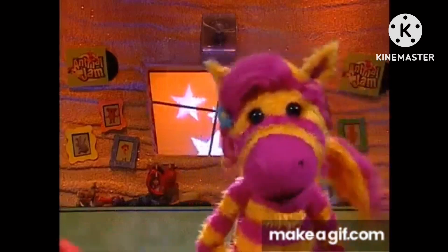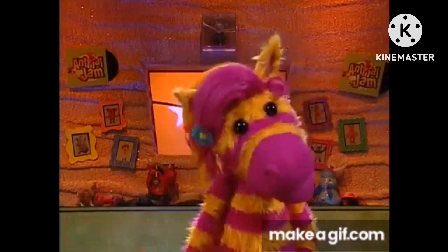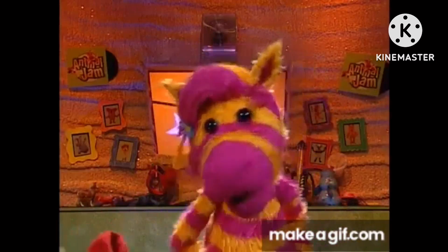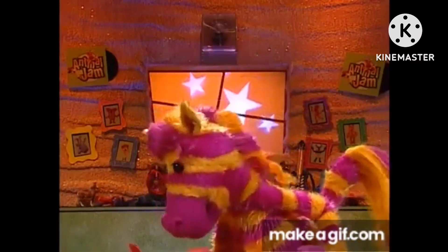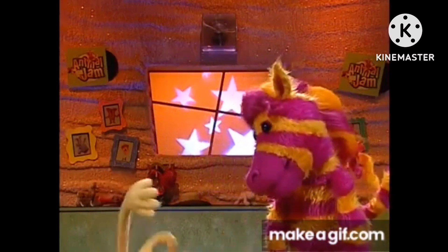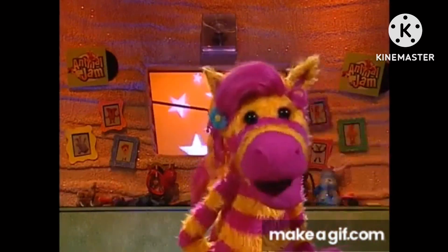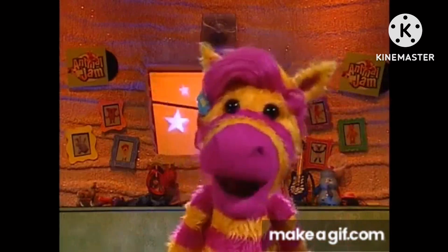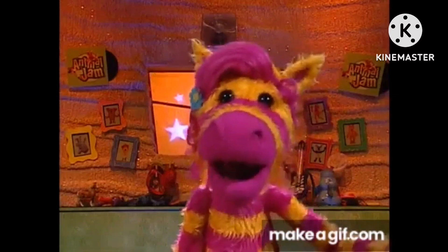I think Waffle might be taking this perfect hug thing a little too far. All he wanted to do was give his mom a great hug. Now look at him. Mustard-free leg stuck in here. For me, a hug doesn't have to be super fancy to be perfect. It could be really simple. It just has to have feelings.